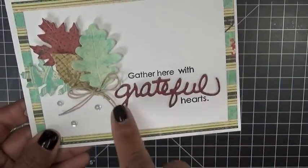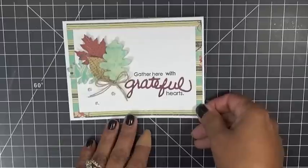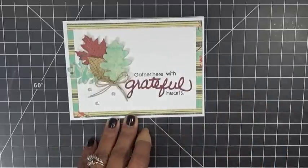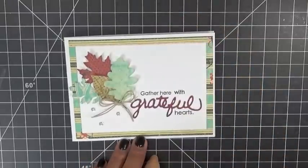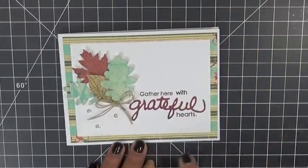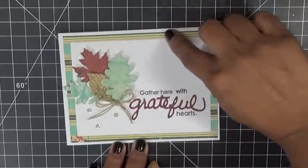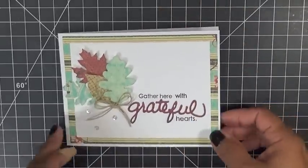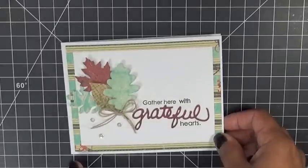And there's that die in the set also — 'Grateful.' The stamp that says 'Gather Here with Grateful Hearts' actually coordinates with this set. And this little frame die — I'm going to show you how I did that in a minute. So I'm going to just add some sequins and some little twine there.